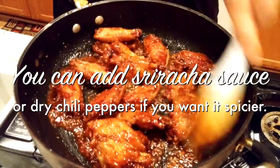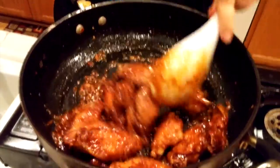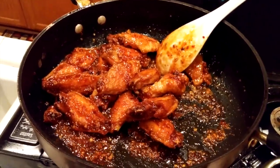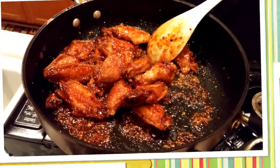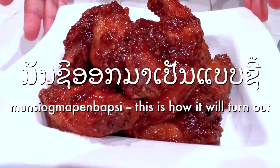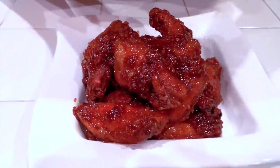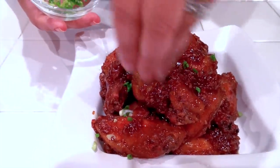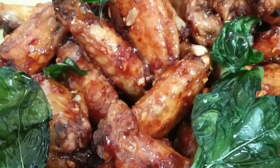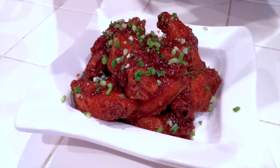If people want it more spicy, they can add sriracha or crushed dried chili pepper. And there it is — it's done! I'm going to plate it. Once I mix everything and put it in the plate, this is how it looks. You can put green onions on top, and if you have basil, fry the basil leaf so it gets crispy and use that as garnish.